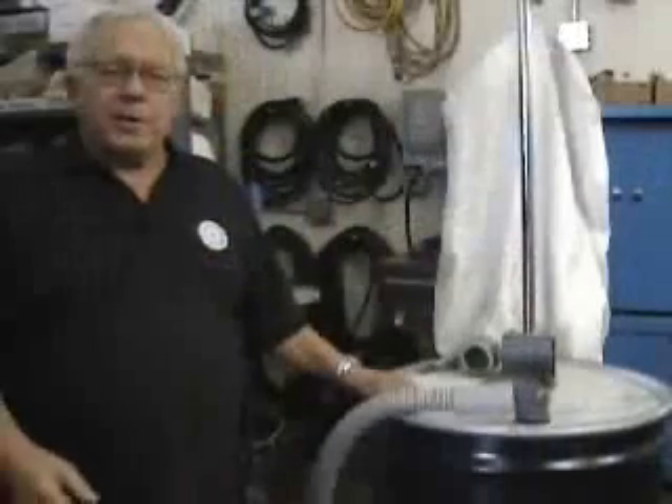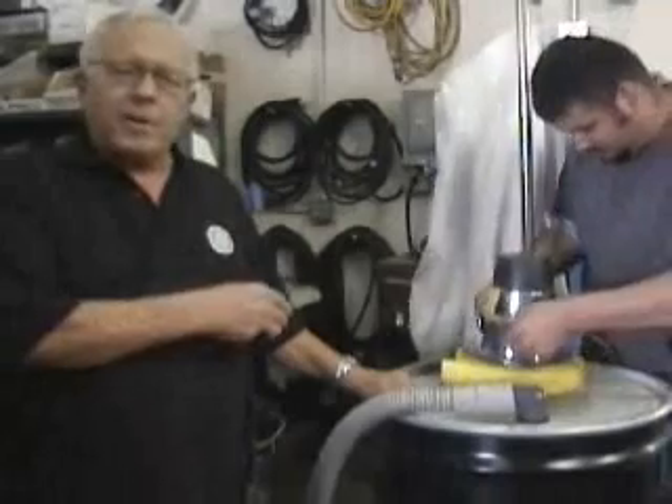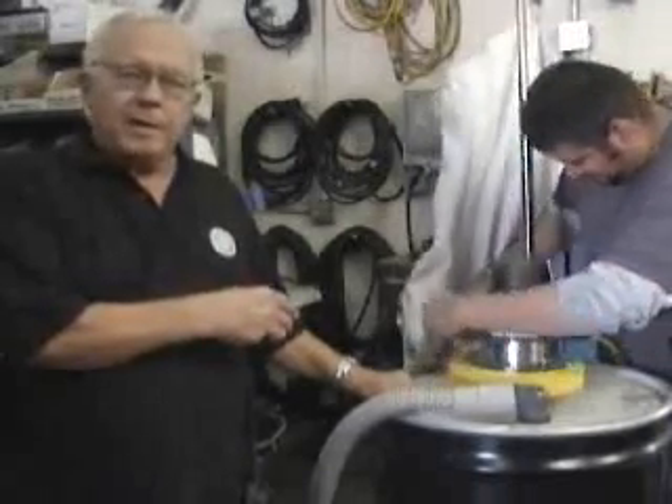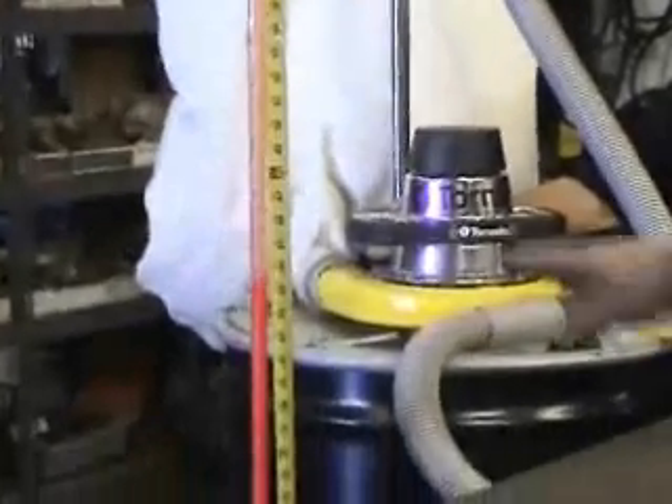We've just seen the 400 hertz vacuum head in action. Now let's compare it with a powerful 120 volt vacuum head. The suction ability of the 400 hertz vacuum lifted the water approximately seven feet in the column, whereas the 120 volt vacuum lifted the water about three and a half feet — about half as much suction.